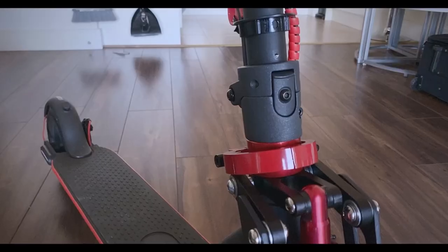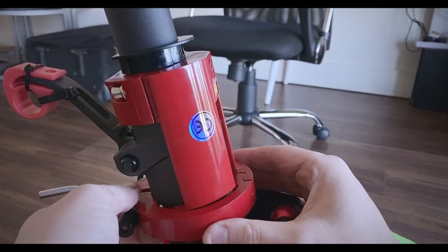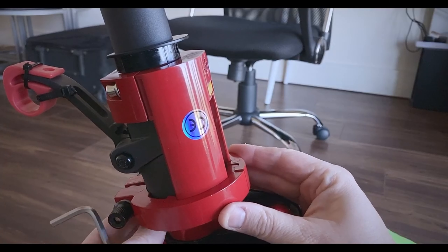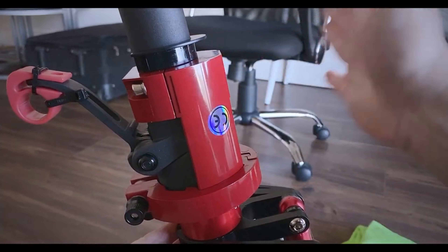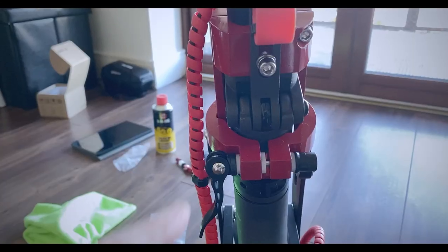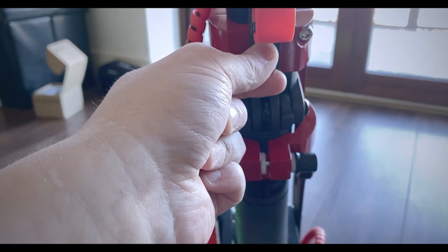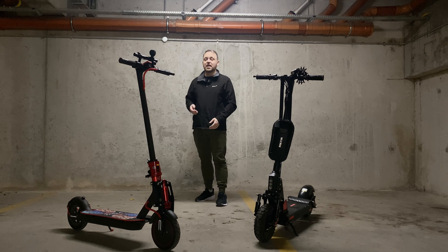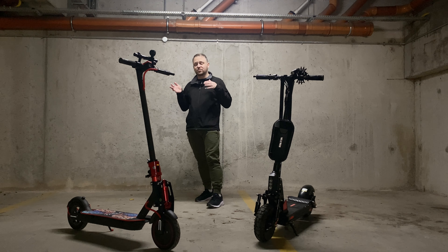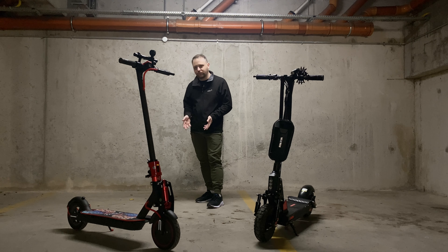A very important point is the stems on the electric scooters — so many of them give issues, and the Xiaomi is very disappointing in that it's still not addressed across the whole range. They give creaking, they give wobbling, they loosen, and you sometimes have to put dampers in. I've done videos on this and ended up installing the X-Lock, which is another financial investment, plus there is general maintenance for the creaking that you will have to address.